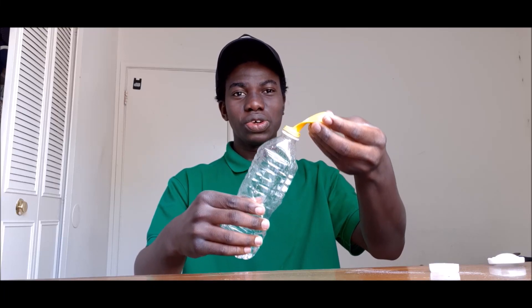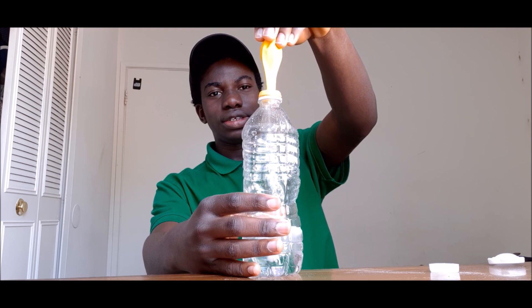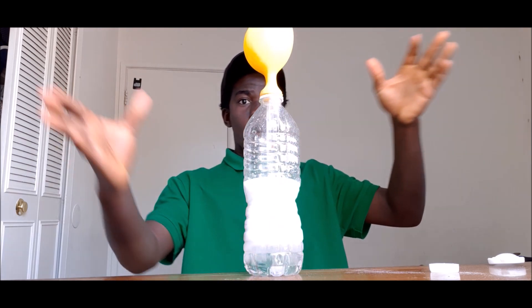Three, two, one. Hey, what's up everybody, welcome back to another amazing science experiment!